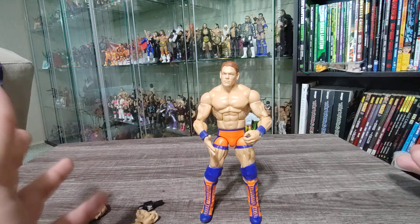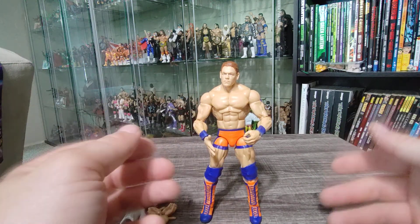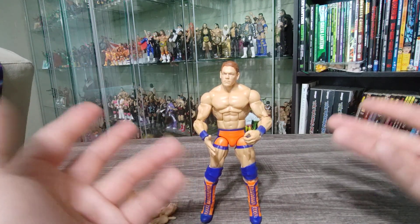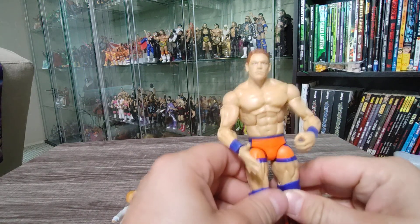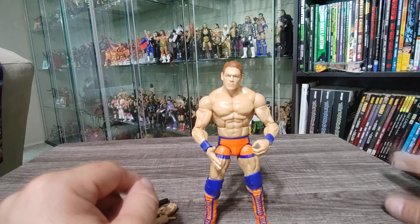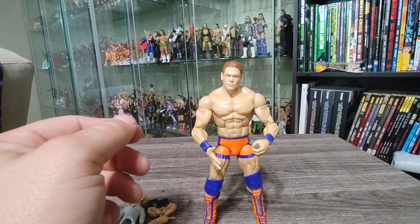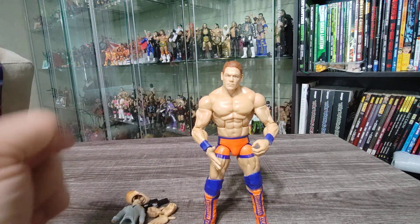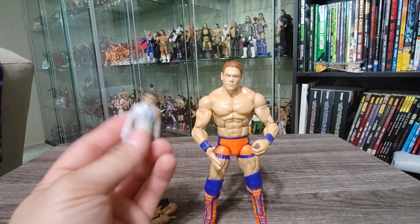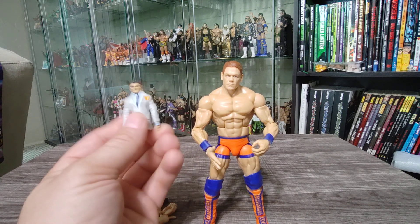I'd definitely recommend picking it up if it's on clearance. At regular retail price, maybe hold off. But with everything that comes with it, the quality of the figure is great — it's a solid figure, not mind-blowing but definitely cool. Even if you use it to play with your kids, this would be a cool figure. Anyway, that's gonna do it for this video — remember to check out my Instagram at collecting_garage, follow me there, and subscribe to the channel. Still trying to get to that 100 subscriber mark so I can do that video tour. That's gonna do it for Ernest Cena — I'll see you on the next one!